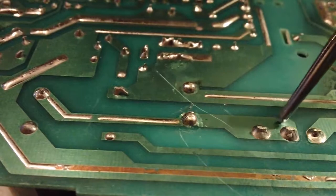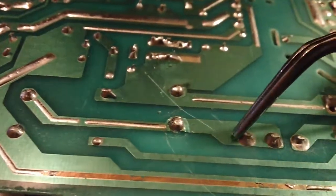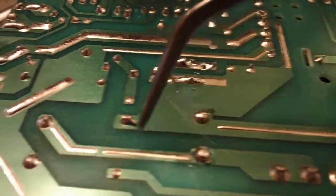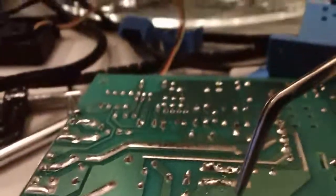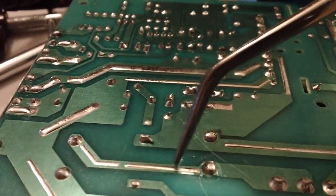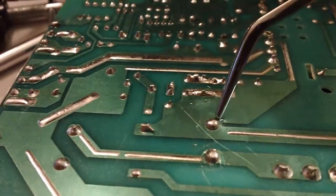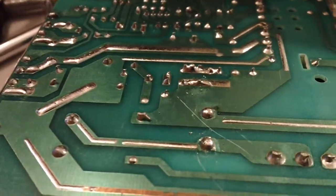Luckily it's not that hard to fix. This whole large trace here is one plane — I'll assume by the size it's the positive voltage plane, and the smaller one is the ground. I'll run a jumper wire to reconnect the joints on both sides, reflow the solder to get the cap back down, and put some hot glue over it to stop it from jiggling. That'll resolve that issue.